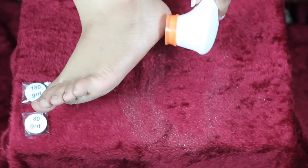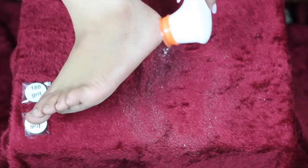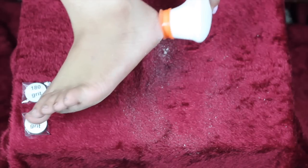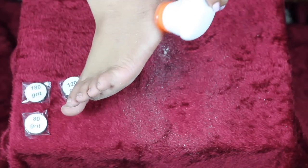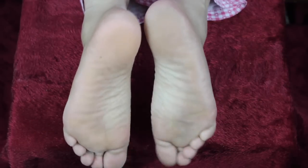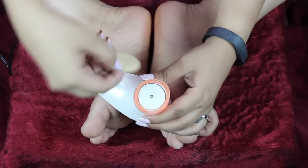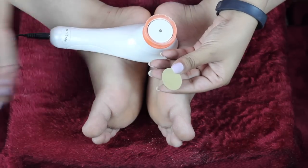This part is a little graphic, so I'd recommend viewer discretion. This is all the dead skin that came out of just one foot. This is what my feet look like after cleaning them — they felt a lot softer than before. You just remove the pad and throw it away.